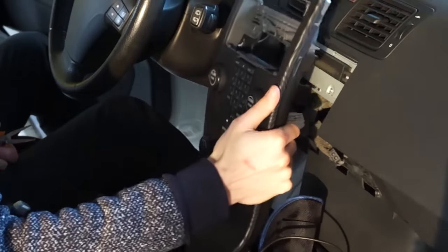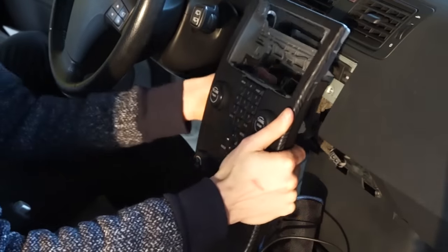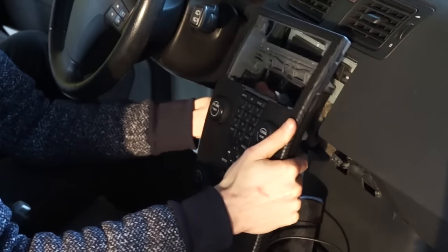Next, I disassembled the center console. You can find a link in this video description to a tutorial about that.